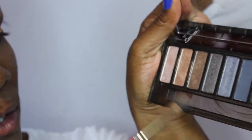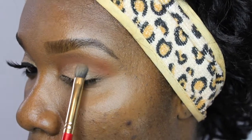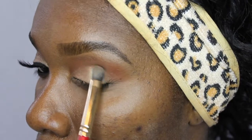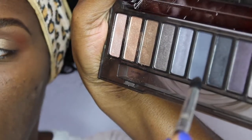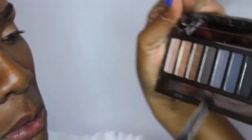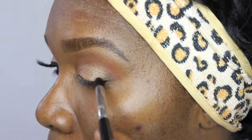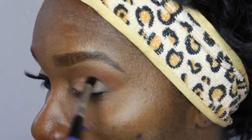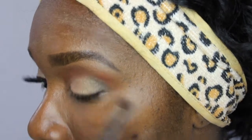Next I am going in with the color Radar. It is a less goldy color — it has more brown in it. Once you tilt your head from side to side you can see the difference, but looking dead on it is hard to tell. Next I am going in with Black Market. In person it looks black; on screen it looks blueish. I am applying that with the Sigma E45, a small tapered blending brush. The smaller and tighter the area you are working with, the smaller the brush needs to be. I am going in circular motions and pulling it forward.